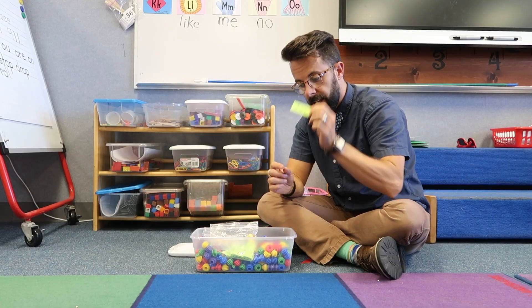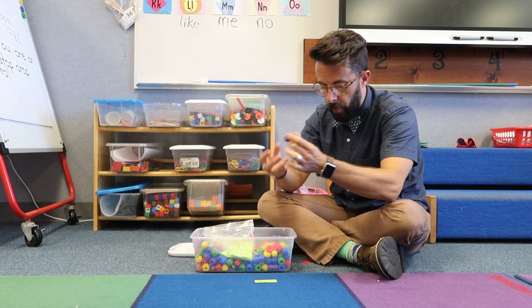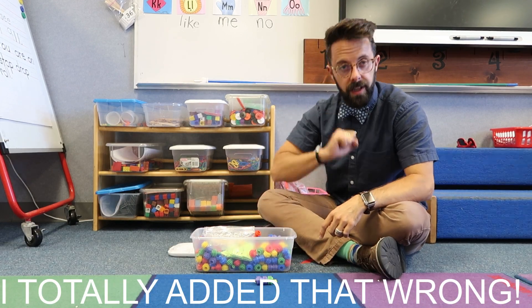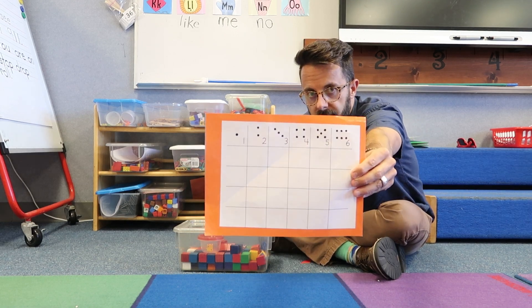The next station has a little addition problem inside — for example, three plus one. They set this down and build three of one color plus one of another color, then place it in front of the equals sign: two, three, four.